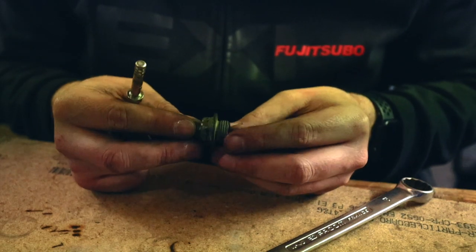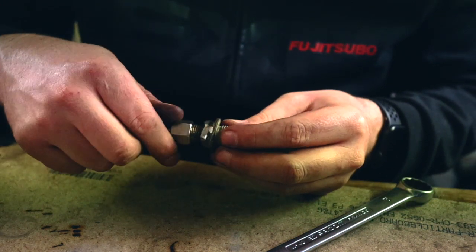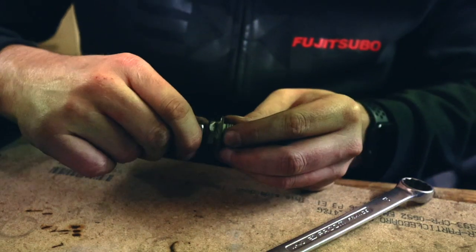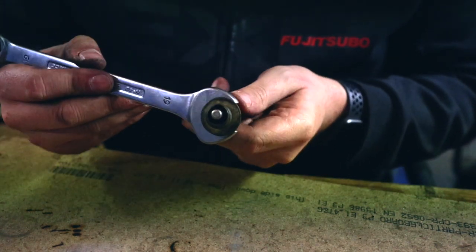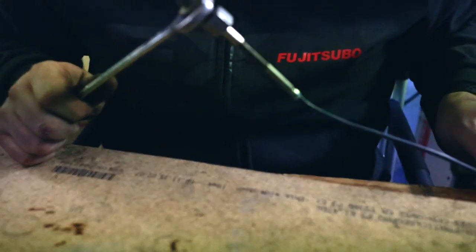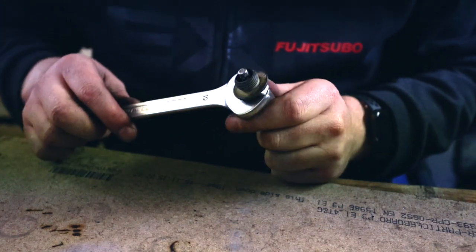You can see I finished my fabrication — it's not the prettiest but the most important thing is that it works. This is the temperature sensor plug and a 19mm socket works perfectly for tightening it. That's what I plan to use, so let's install the sensor and get going.